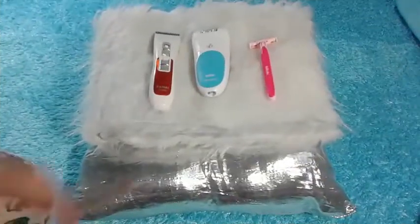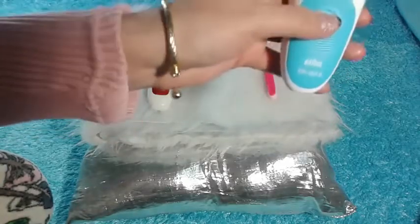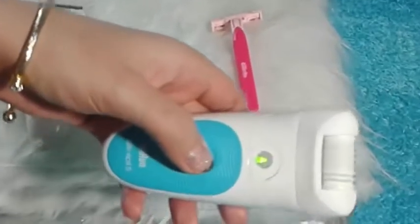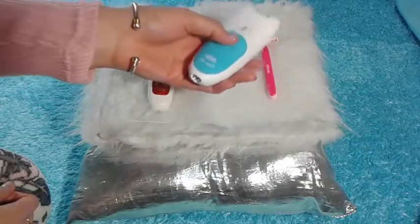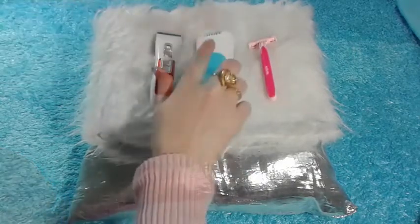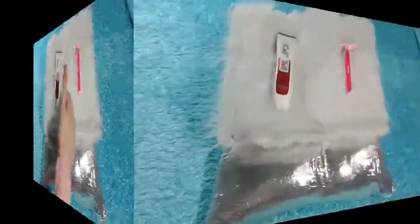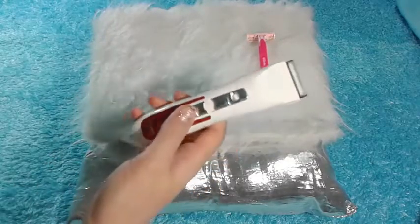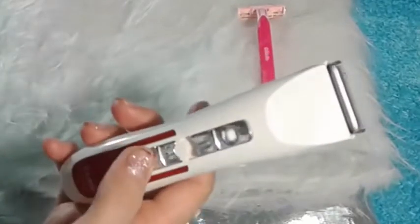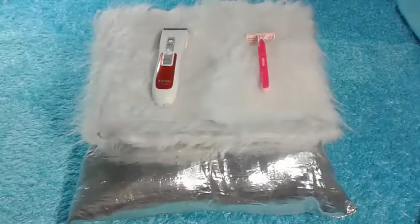Some girls are using wax to get rid of excess hair, but I don't like this method because it's extremely difficult. Using a shaver blade is the easiest method I have ever used. You can use a shaver like this — it's designed specially for down there — or shave down there using a shaving blade like Gillette Girls.